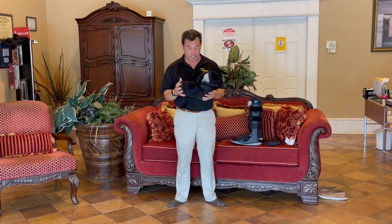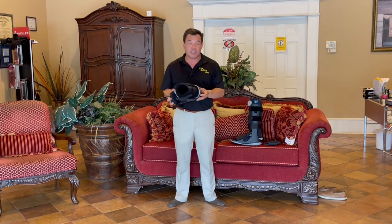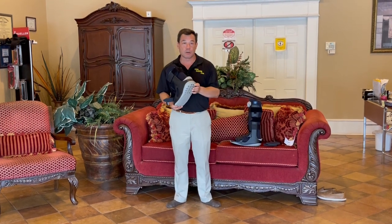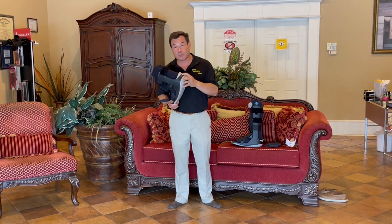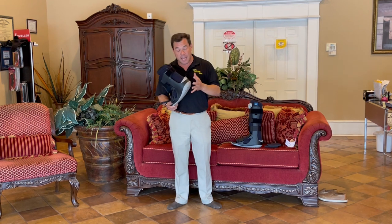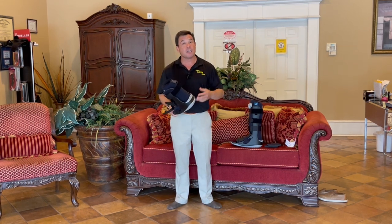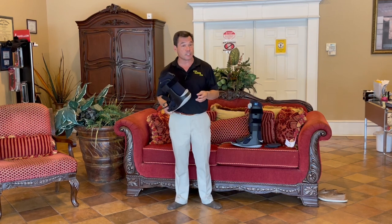The second thing that this has, which is also incredibly nice, is it has a shock absorbing heel. This heel absorbs more shock than any other walking boot on the market. Because as it absorbs that shock as the patient is walking along, that means there's less shock transferring into the foot where the damaged area is, and therefore there's less pain and also less risk of re-injuring that particular area.